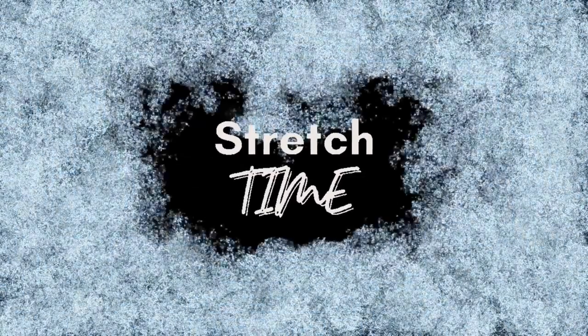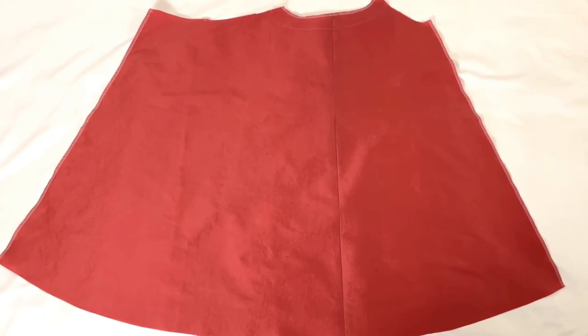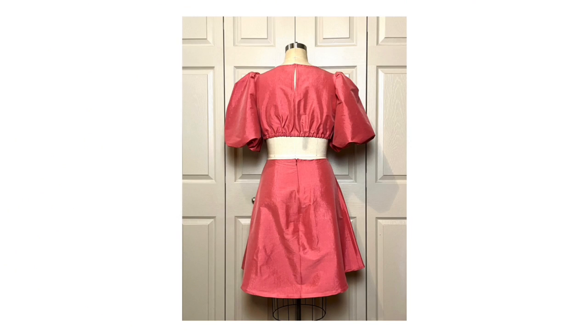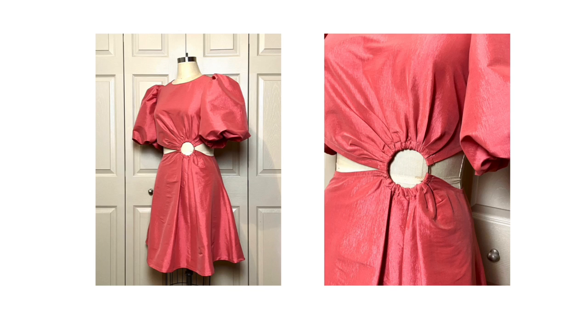Okay, sewing babes, it's break time — you deserve it after that. The skirt is pretty cut and dry. You're going to go ahead and sew the front pieces together, then insert your zipper in the back. With right sides together, pin the skirt front to the skirt back and stitch the side seams and hem with a 5/8 of an inch seam allowance. Finish off the opening of the skirt the same way you did the front edge of the bodice, with a bias binding. Next, we're going to form the casing for the ring to go through.